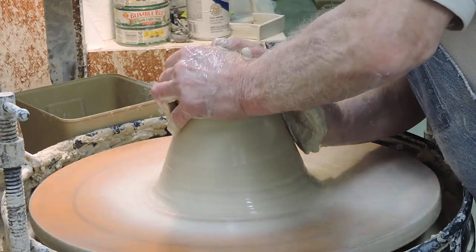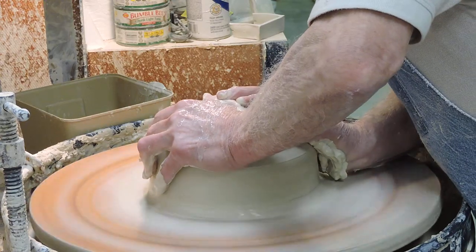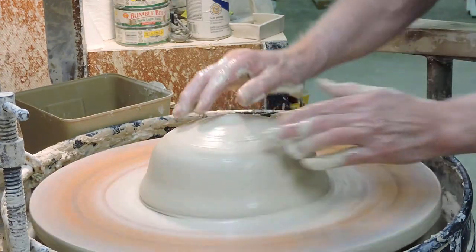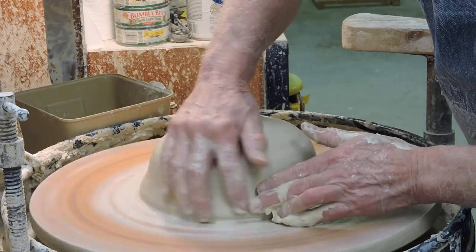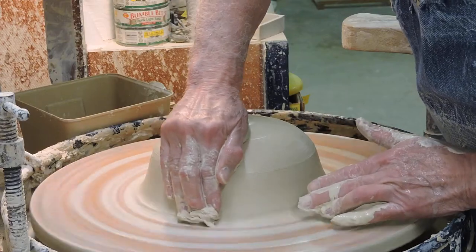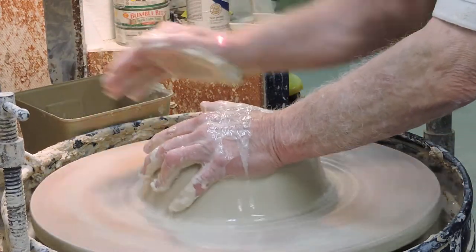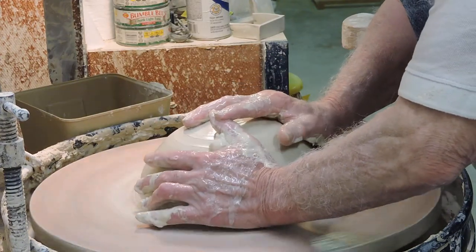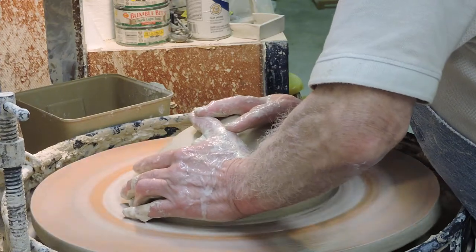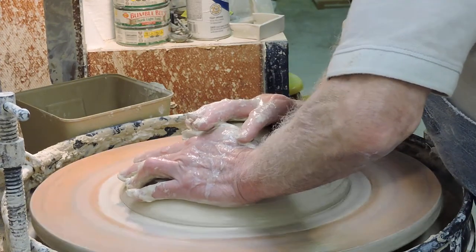Okay, down it goes. Now I'm going to begin widening. I want to draw attention to this junction right here — if you allow this to form a bead that jumps over that ring of slip, you'll wind up with slip trapped under the platter that will ruin it. So a lot of pressure is applied with this hand to make the clay flow along the bat rather than flow in a crusted wave.